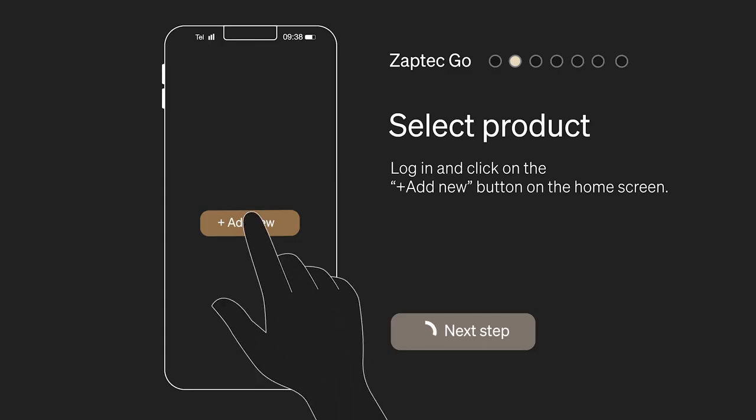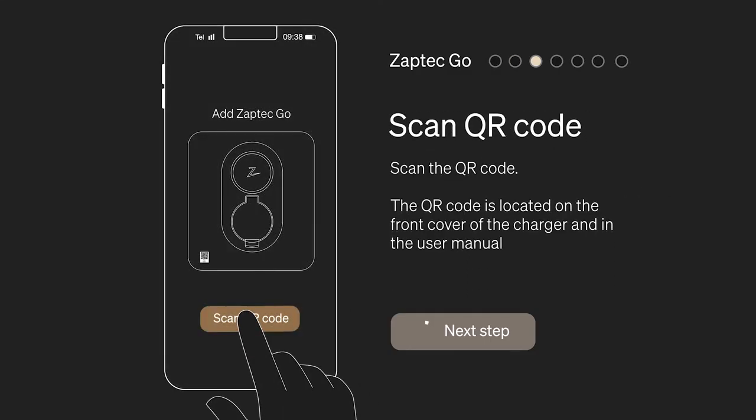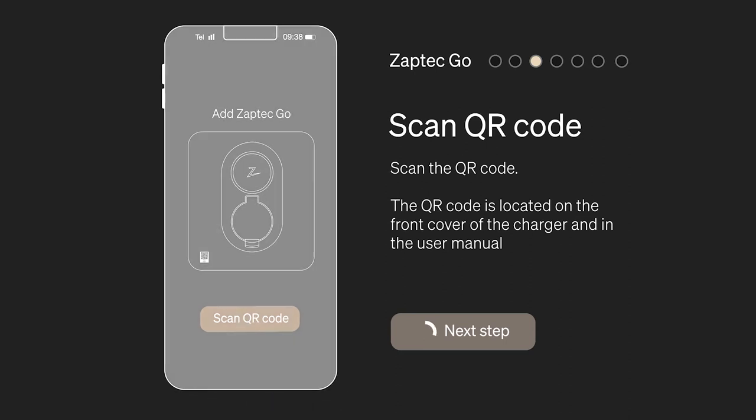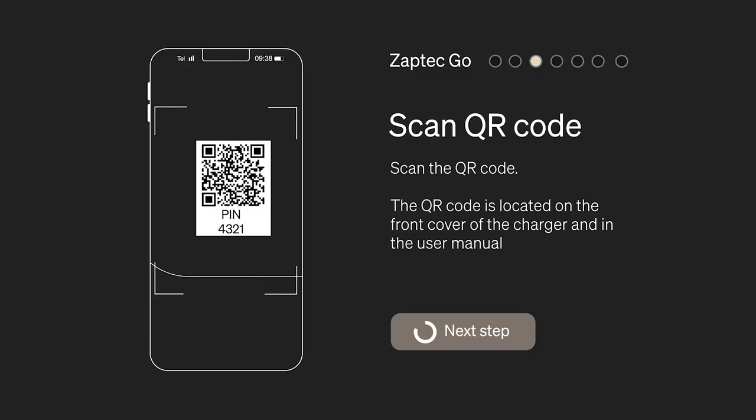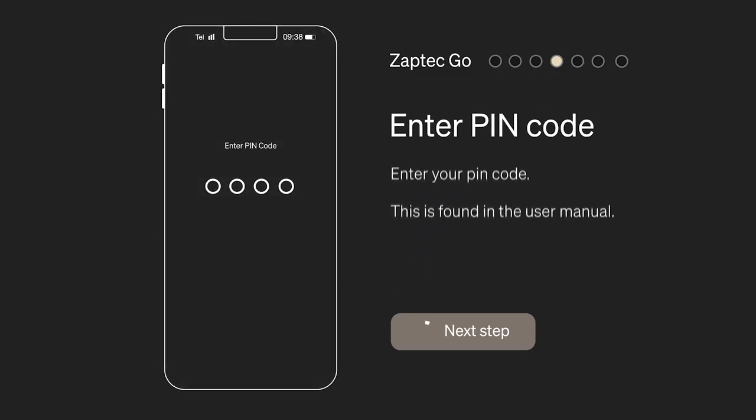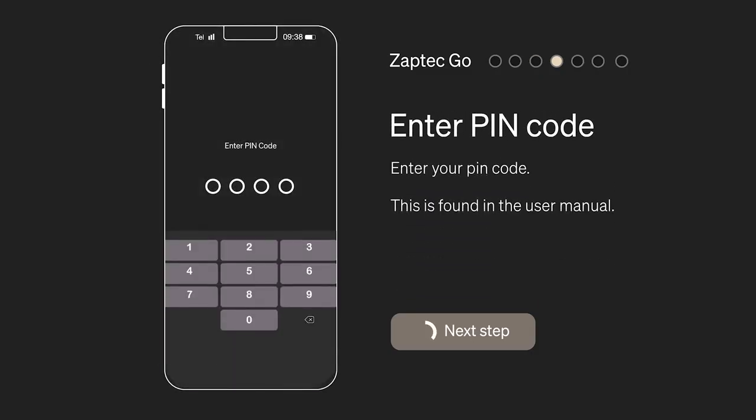Log in and click on the Add New button on the home screen. Scan the QR code. The QR code is located on the front cover of the charger and in the user manual. Enter your PIN code — this is found in the user manual.